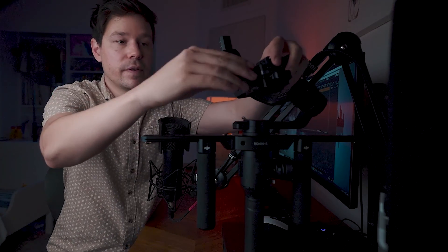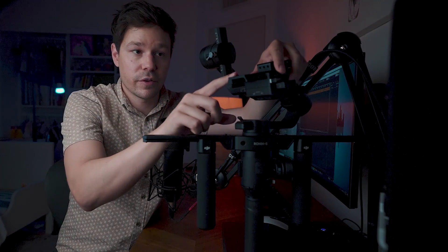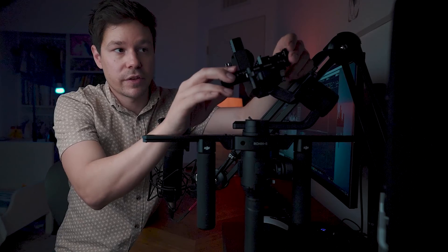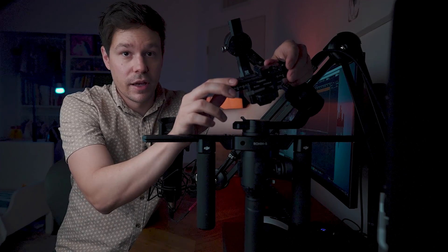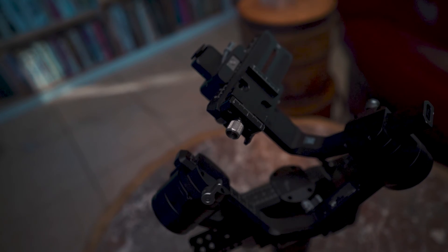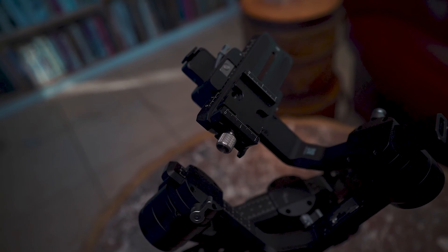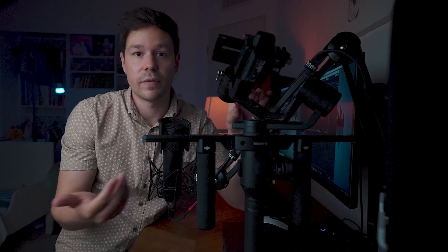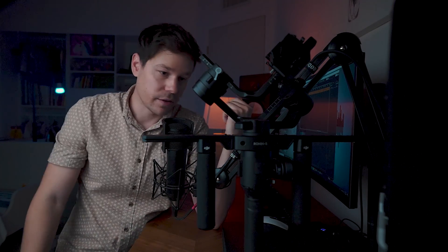The other thing I have on here: I got tired of taking on and off the Arca Swiss plate from DJI that comes with the Ronin-S. So I got myself this quick release Arca plate from SmallRig. I have the SmallRig cage on my camera, which lets me quickly go on and off from this thing. If I have a different lens or put a mic on the camera, all you do is put it on here and it's a really quick adjustment to balance it — that's all you have to do.